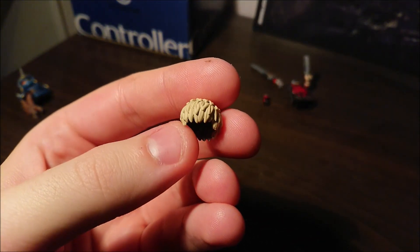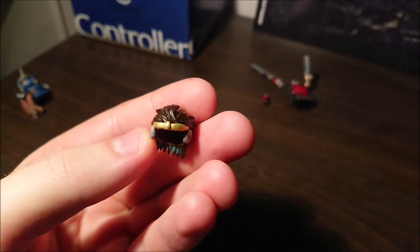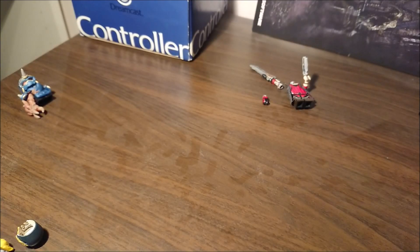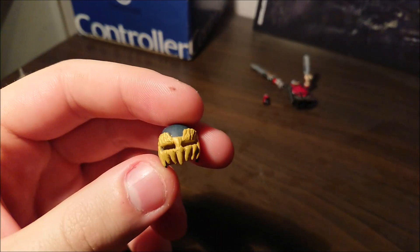One Punch Man — we got Genos's sculpt right here. Just need to make a face for him, then I'm gonna shoot the video for both him and Saitama. Also started on my new Star Platinum — turned out pretty good so far. Going to go with the green version again because I already got the green pieces; I'm not really gonna bother buying purple pieces.